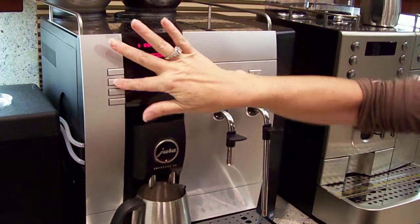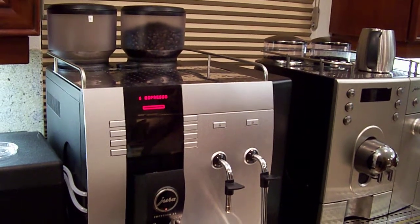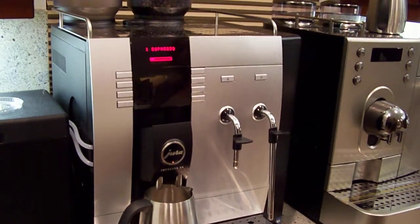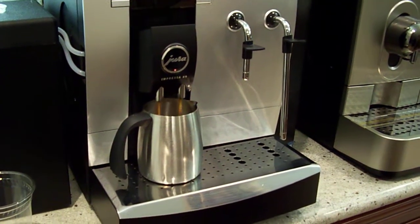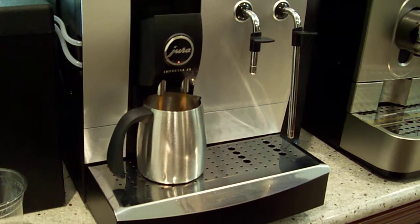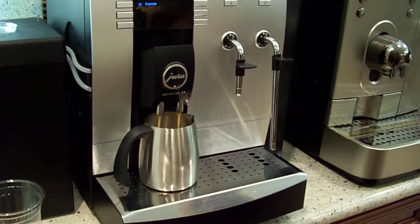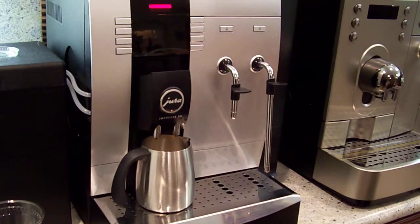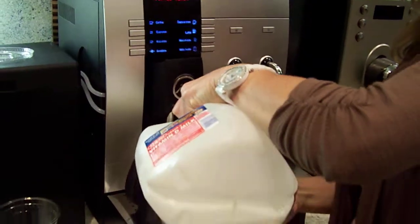That was one shot, let's do another. I don't usually stand here and watch it make espresso — I'm actually usually running around putting a lunch together or something while this is happening. There's two shots, and now I'm going to add some milk.